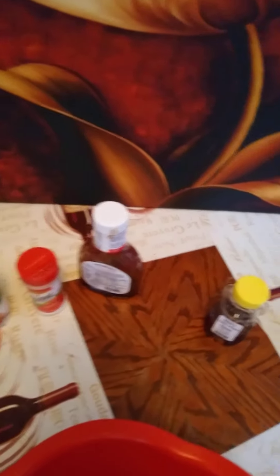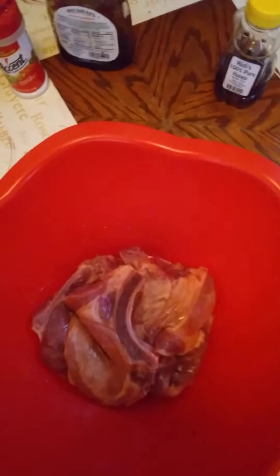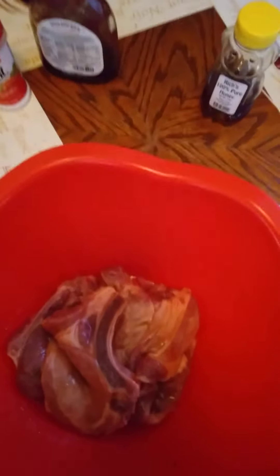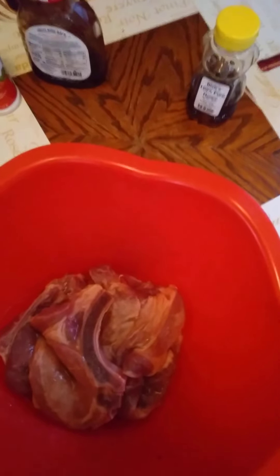What I did — I took my pork chops out, got my stuff already together, and I marinated it for about two or three hours. Now I'm finna add my seasoning that I'm finna put on it.